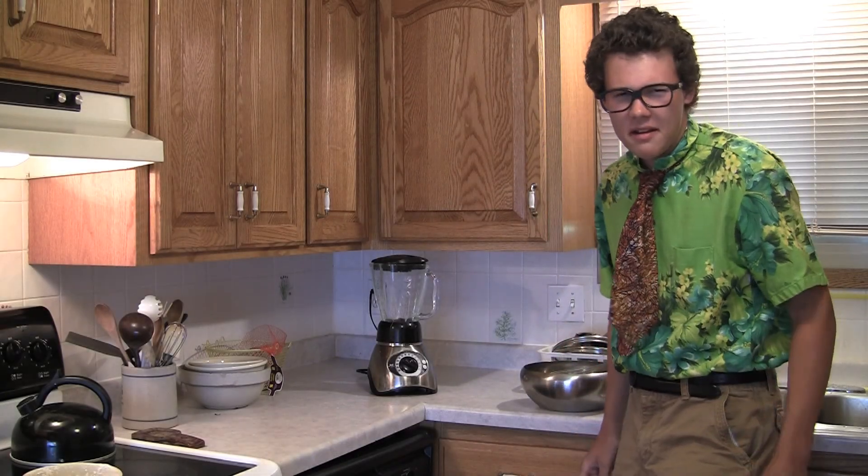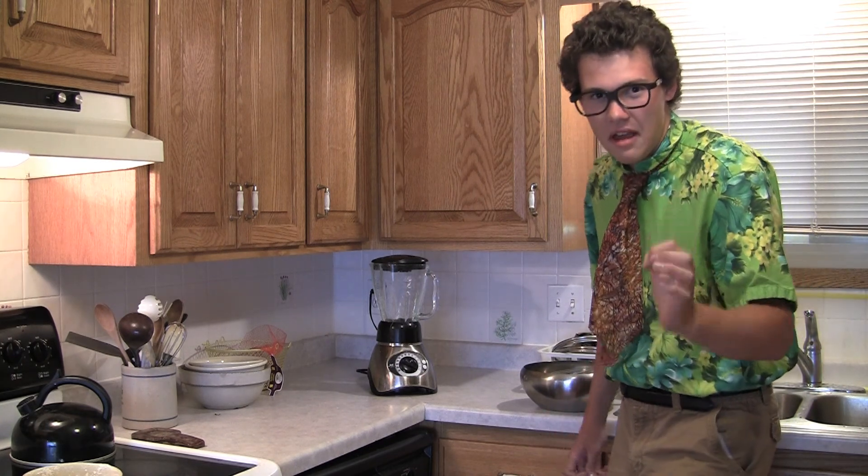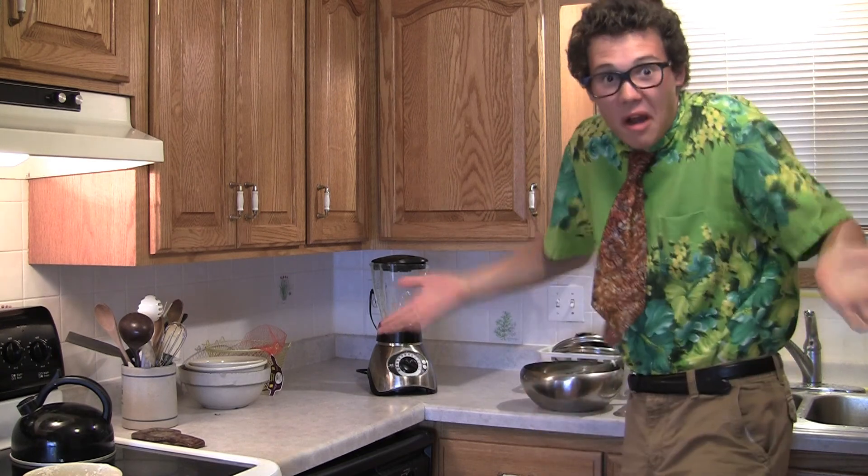Hey guys, Alan here. Now that it's summer, I get to let you guys in on a little Alan's secret about summer cooking. I get to cook summer loaves of bread, that is.